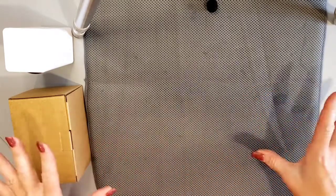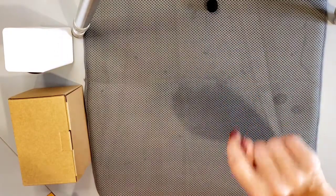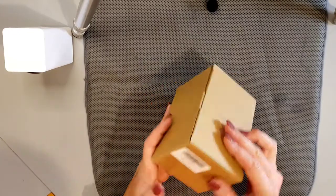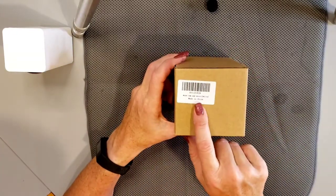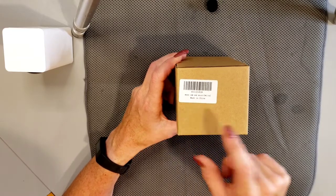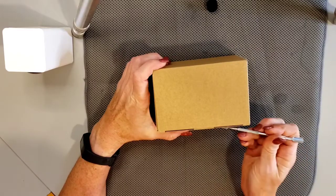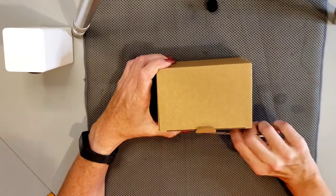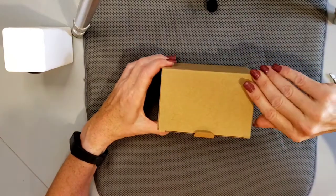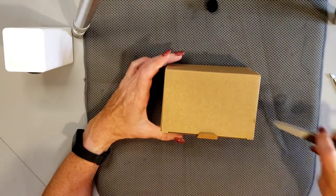First, you can see my setup here — that's my microphone, and I have one of my Pan Cams here. This is one of the items I purchased off Amazon. It is the white Wyze Cam Pan mount, made in China. All the information on how to purchase this on Amazon will be in the description below.